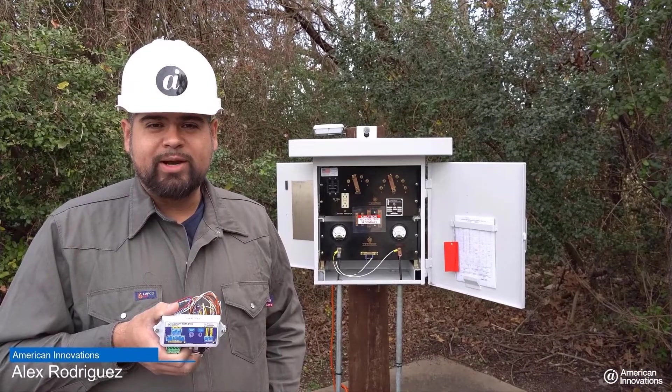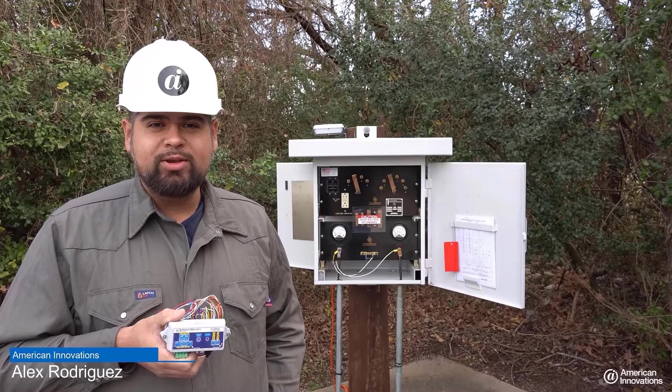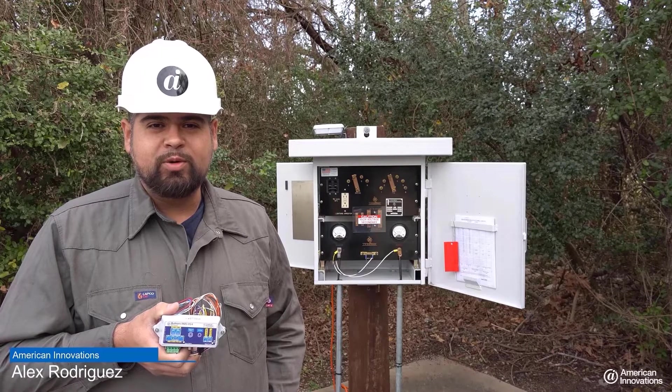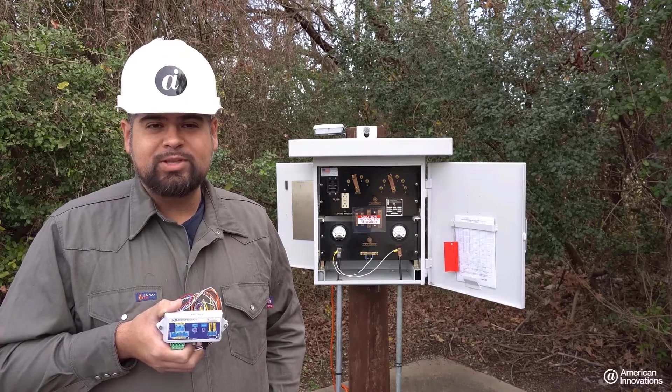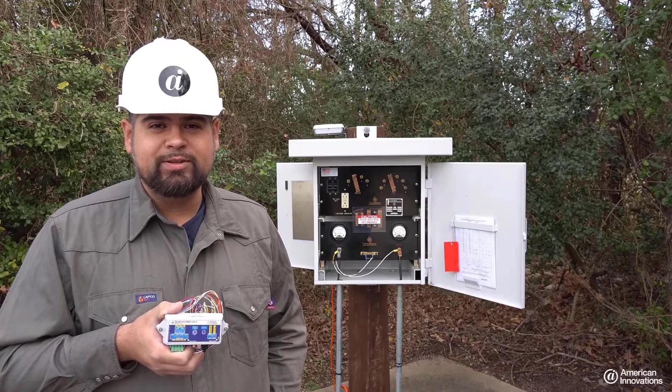Hi, my name is Alex Rodriguez with American Innovations, here to talk to you about the brand new RM5 series Rectifier Remote Monitor. This RMU is a breeze to install and it's designed to withstand the most extreme conditions it'll encounter in the field.